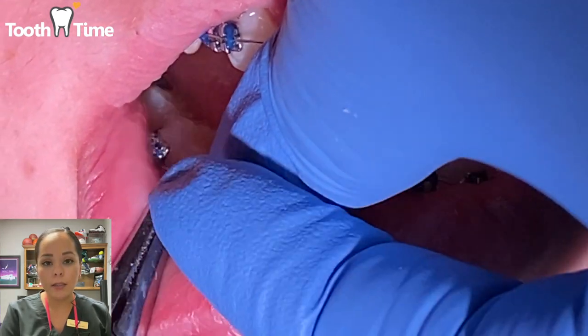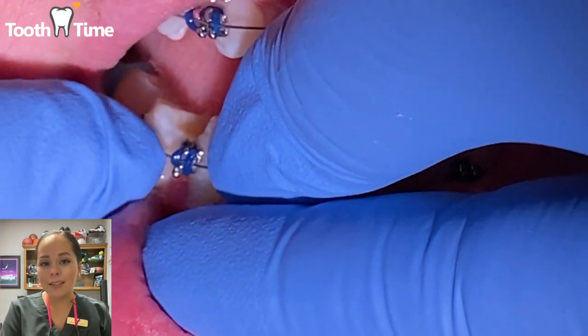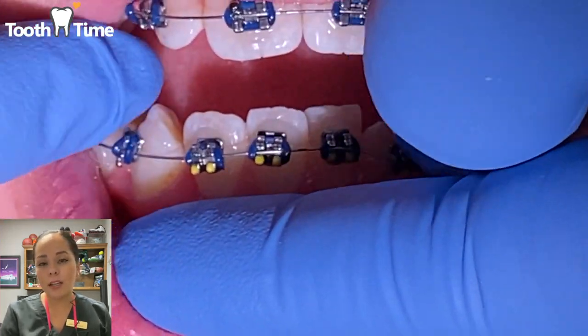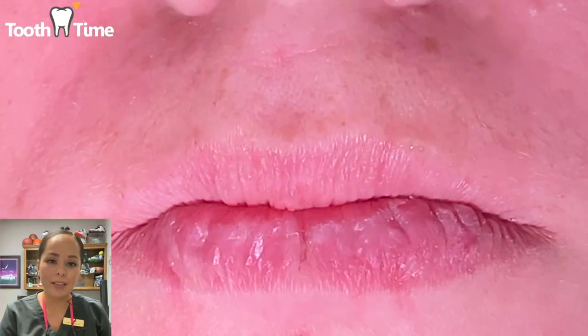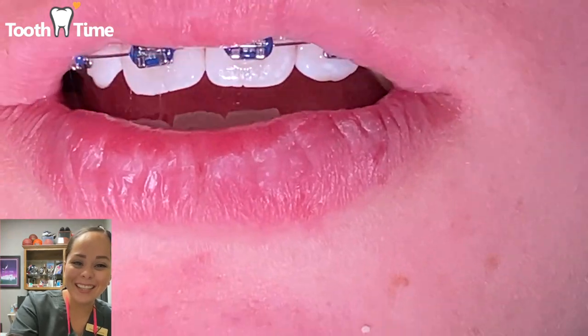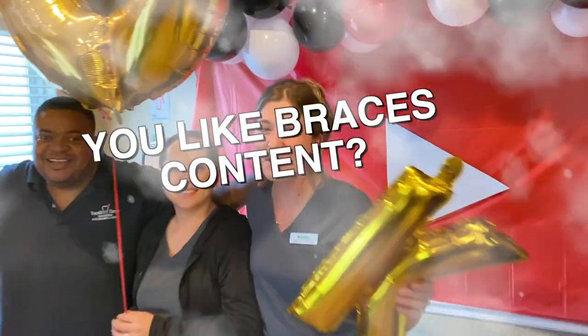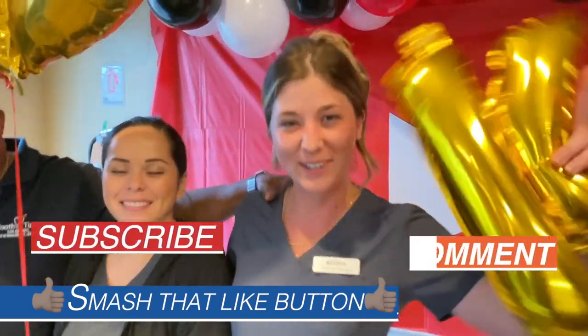That's it! If you liked any of this content, go ahead and subscribe, click like, and comment below on anything else you'd like to see. If you like braces content and want to see more, make sure you like, subscribe, and comment down below.